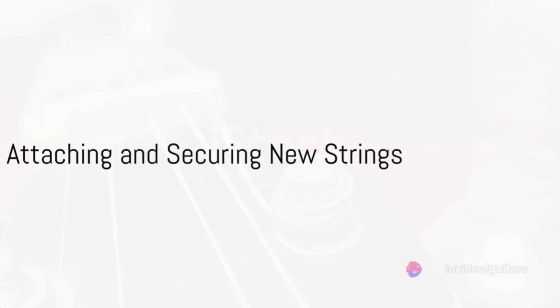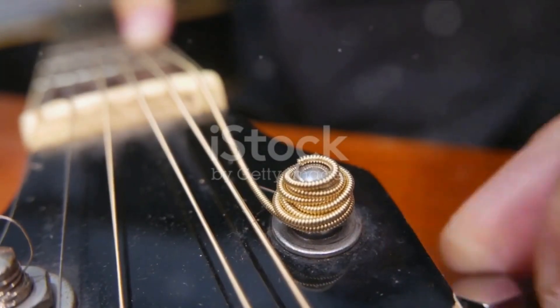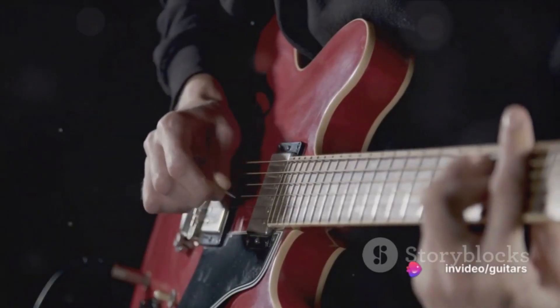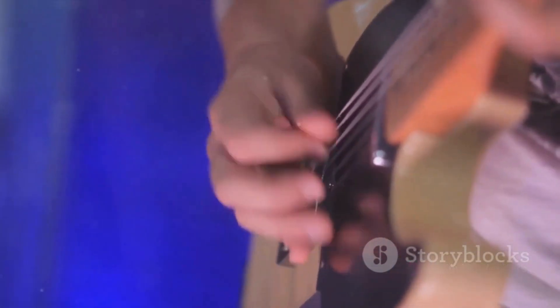With the old strings removed, it's time to introduce the new ones. Start by threading the first string through the hole in the corresponding tuning peg. Pull it through until it's taut, then wind the string around the peg. Repeat this process for each string, ensuring they're all firmly attached to their respective pegs.